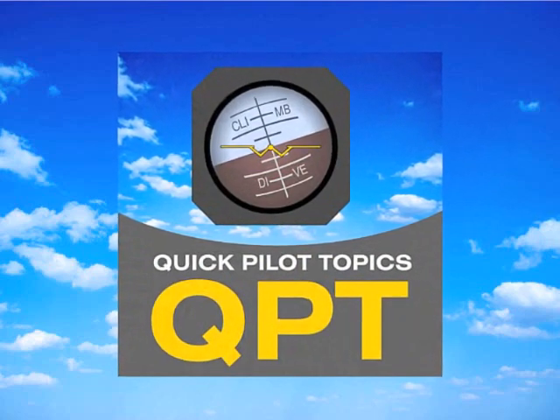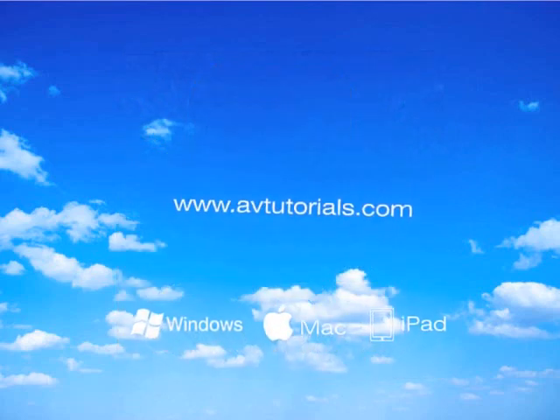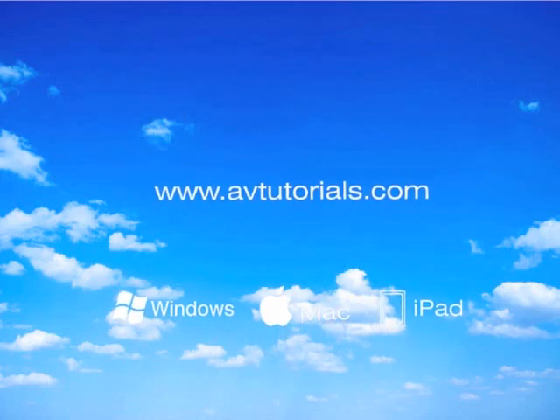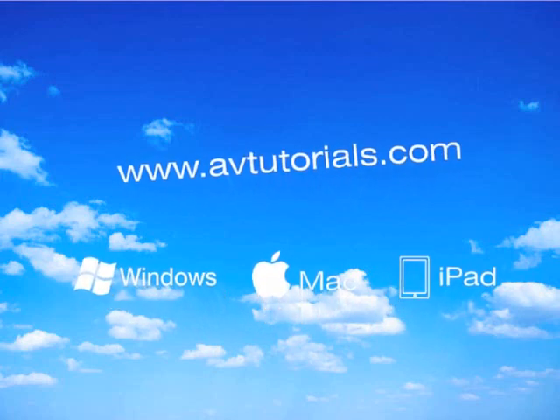Quick Pilot Topics is sponsored by avtutorials.com. They offer interactive, easy-to-learn pilot training for Windows, Mac, and iPad. Now, let's join Steven Russ.